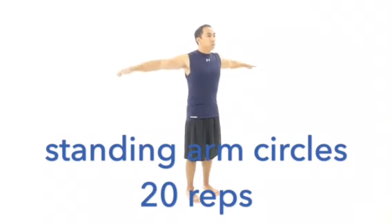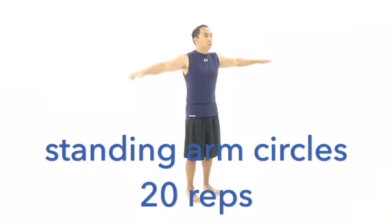Circle your hands forward, 6-inch circles, for 20 repetitions. Reverse the direction with palms face up, thumbs pointed backwards. Circle your hands up and backwards for 20 repetitions.